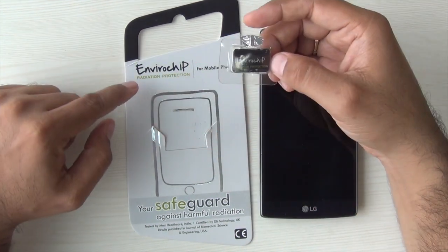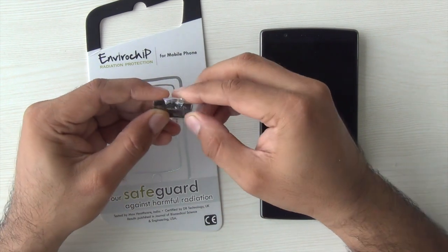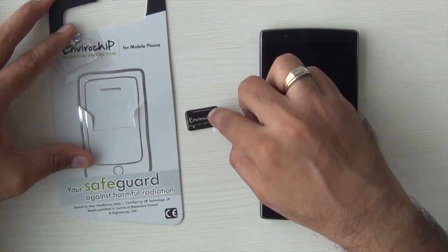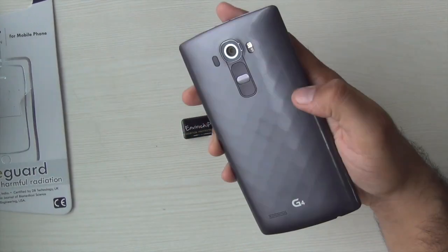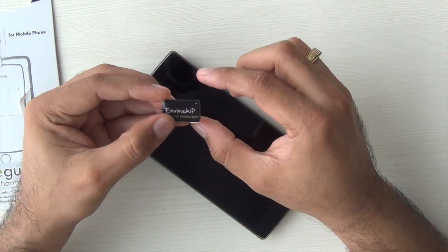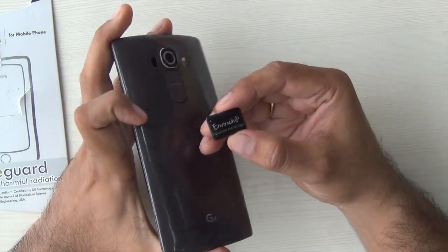I recently met the founders of Envirochip, who make this small chip which fits onto your smartphone. They claim that it reduces the harmful effects of electromagnetic radiations emitted from most mobile phones. They also make chips and solutions for devices like routers and laptops, which also emit some level of radiations.